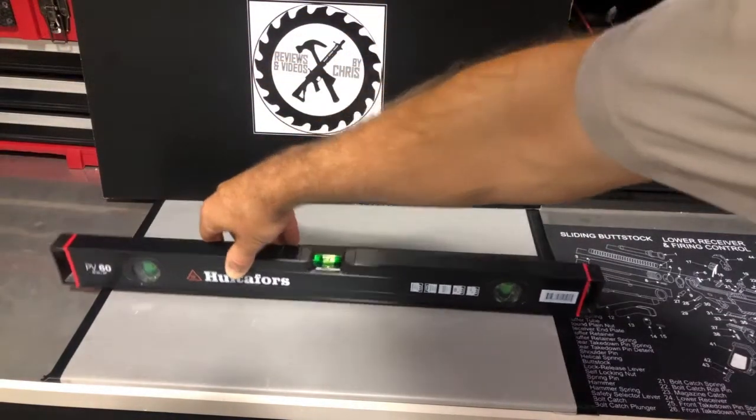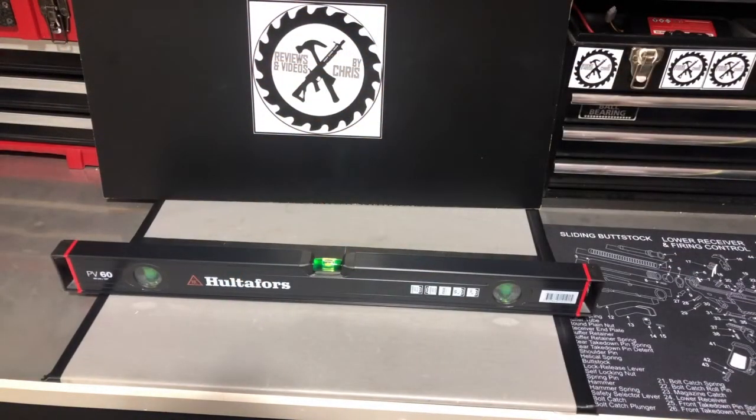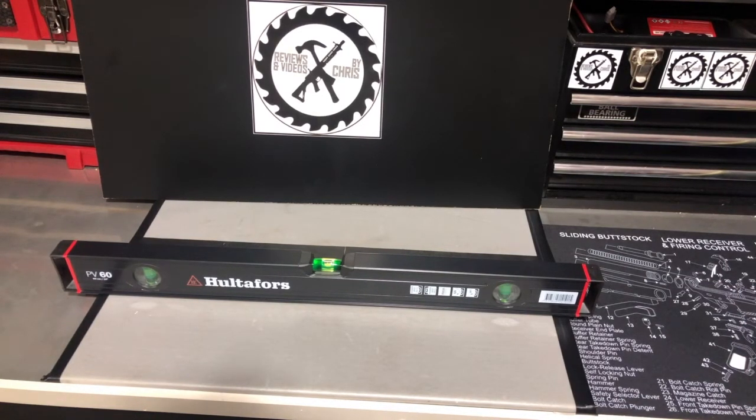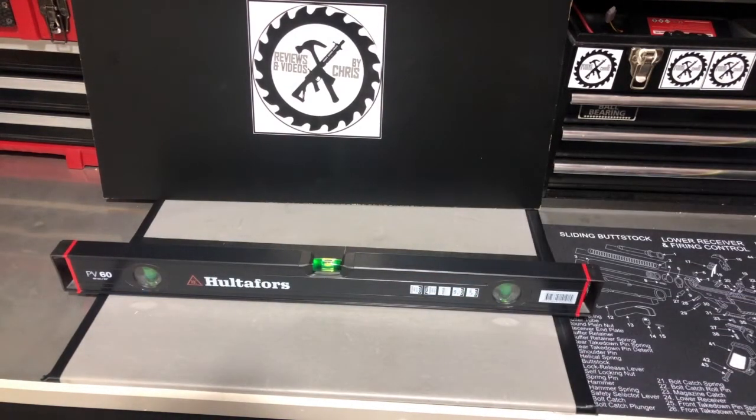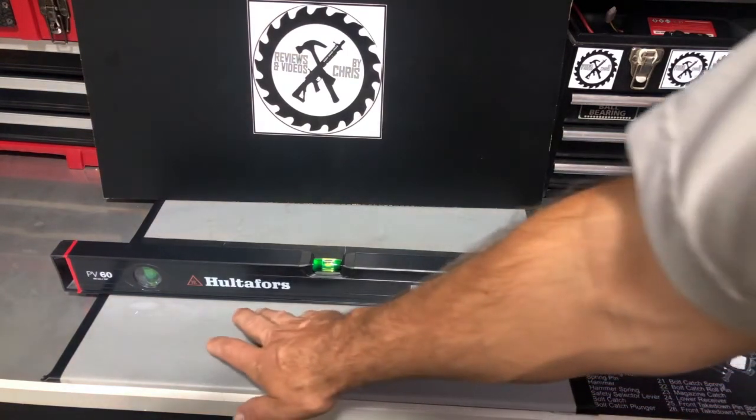That's a nice feature. Accuracy of 0.029 inches or 0.5 millimeters in normal and upside-down positions — so very accurate. Anti-static vial liquid ensures that the bubble is not affected by any static electricity, which is a great feature too. So really what you're looking at is just a very good, high quality, very accurate level from the brand Hultifors.